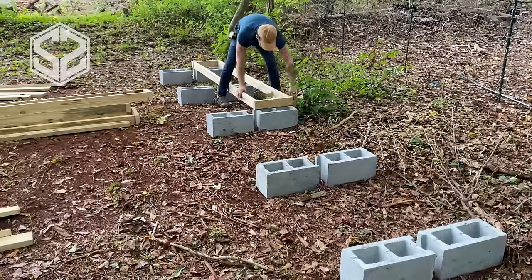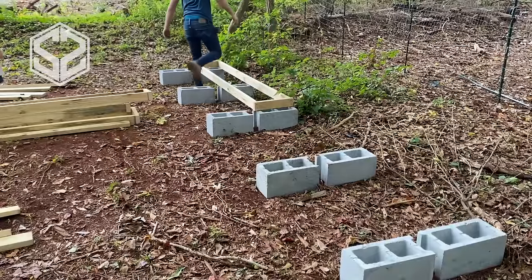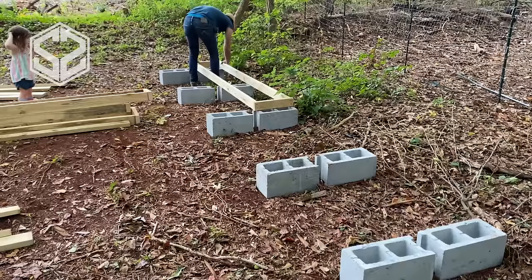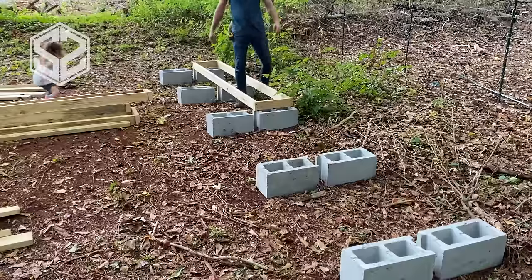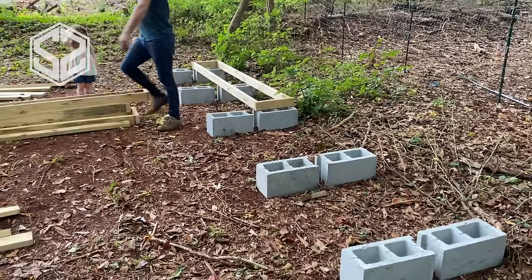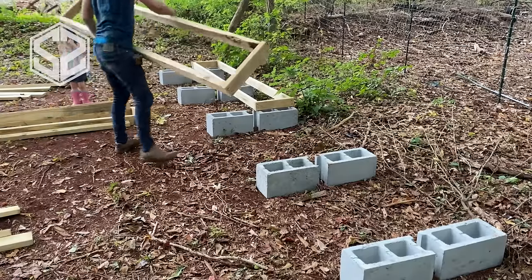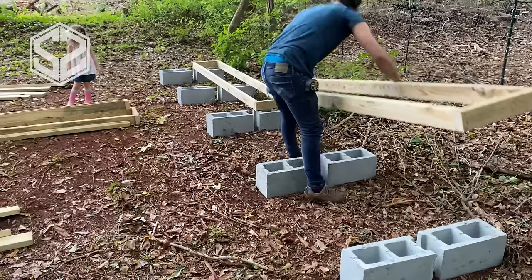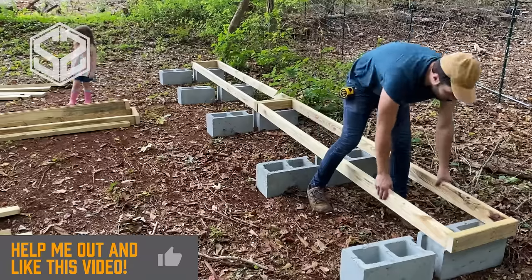Now the first step is laying down your cinder blocks. You want them tilted up so that the holes are facing up and down, not side to side. You'll see in a minute why that is. I'm going to be putting two cinder blocks every four feet. That will give me a support on either end of the eight foot long two by fours and then one in the middle, only spanning four feet across in between, which will give plenty of strength and support for all the firewood you're going to be setting on top of this.